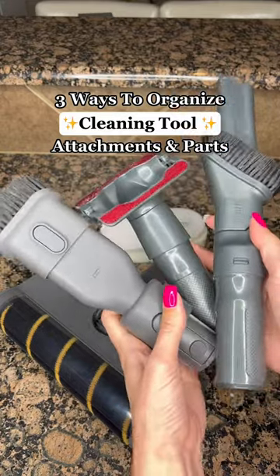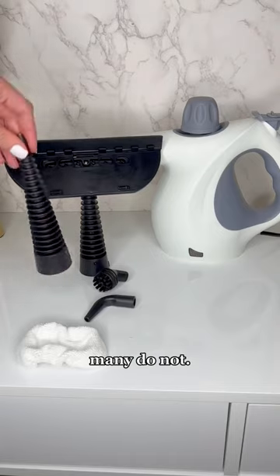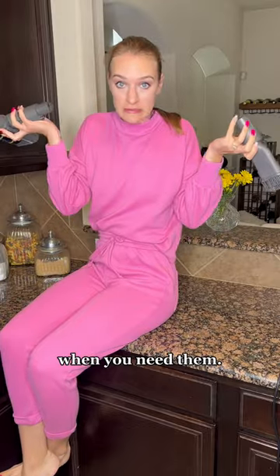Three ways to organize all of your cleaning tool accessories. While some machines come with holders for all the parts, many do not. And it can be extremely difficult when you cannot find the replacement parts or the attachments when you need them.